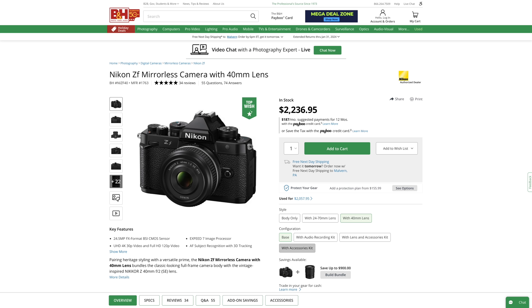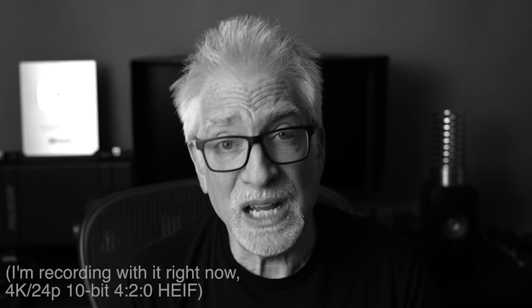One: the ZF is a killer street kit, without the constraints inevitably associated with the usual list of suspects for the title of Best Street Kit. Two: its video performance is a quantum leap forward at this price point within the Nikon catalog — next level compared to the Z6 II or Z7 II — capable of holding its own against any other 24-ish megapixel full-frame camera out there.